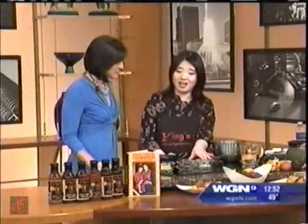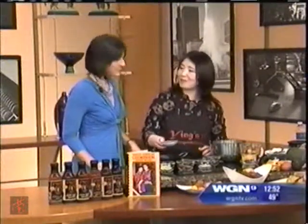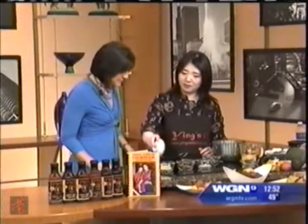A lot of people don't realize that in Asian cooking we do use potatoes and pumpkins — you always think of rice. So today I want to make something different. We're going to add a little bit of oil to the pan.